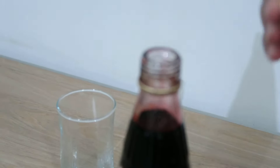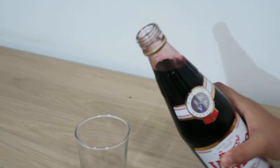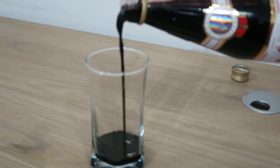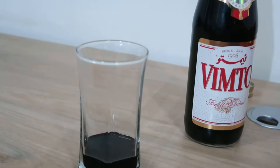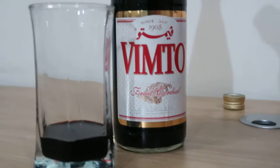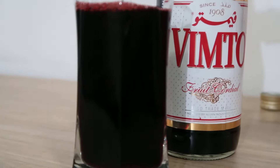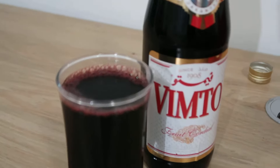There are so many rose syrups nowadays, but this one is labeled as fruit. Let's open it and pour it. This is how it looks — it's a dark color. Let's add that much and then you just need to pour water into it, and now you're good to go.